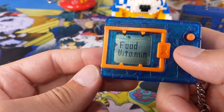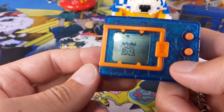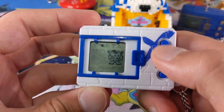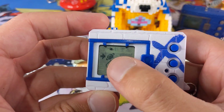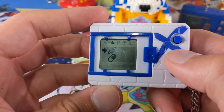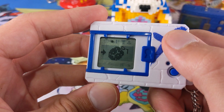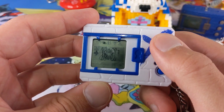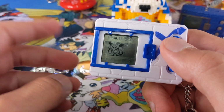So the next menu is feeding. You've just got food and vitamin on your original, which is spelt out with the words. Whereas if you go on your Digimon X and go to the food menu, you've got your food and your vitamin there, but they are actually images, not words. Then you can actually scroll down through all the extra items mentioned earlier and use them. So there are plenty more items you can use on the Digimon X compared to the original.